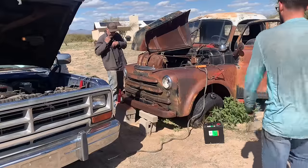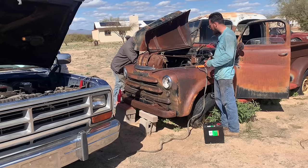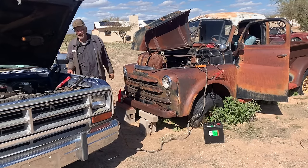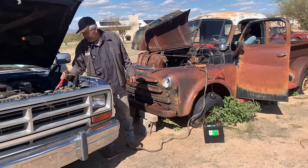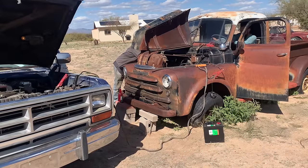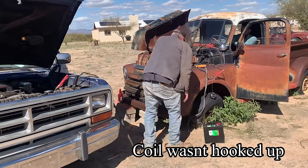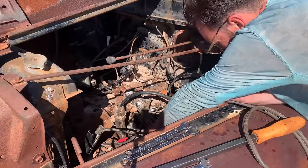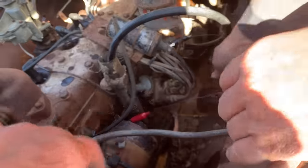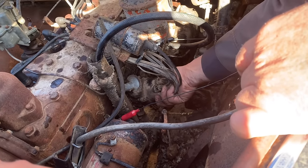I took the spark plugs out one last time, cleaned them up with some sandpaper — they were pretty fouled out — put them back in, and we're going to give it another go. I'm going to go ahead and pop the cap off of this distributor and inspect the points — they're probably dirty. I don't think we're getting really strong spark. We had the cap off and I cranked it over. The points were opening and shutting, and I sanded both sides of the points. We're going to clip this back on and give it another whirl.